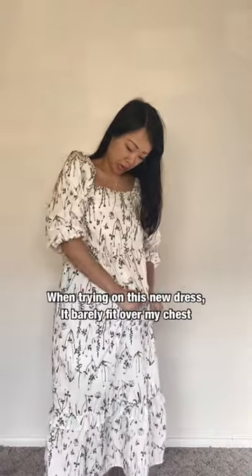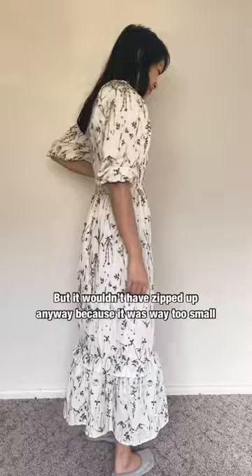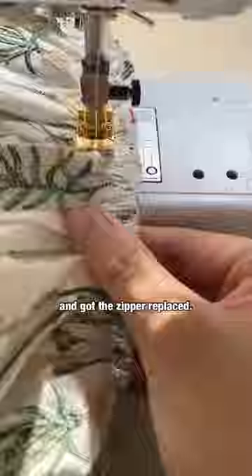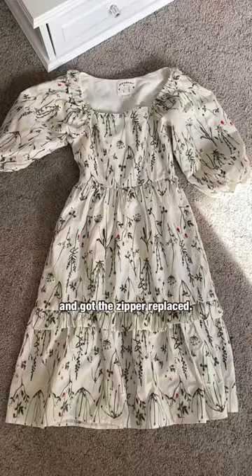When trying on this new dress, it barely fit over my chest and the zipper was broken, but it wouldn't have zipped up anyway because it was way too small. It took two people to get it off of me. So I cut off a part of the skirt to use that fabric to add one inch on both sides of the chest and waist area, and got the zipper replaced.